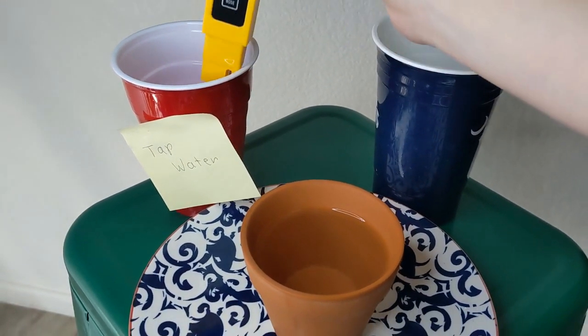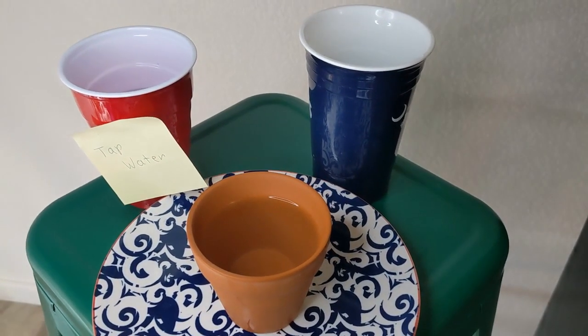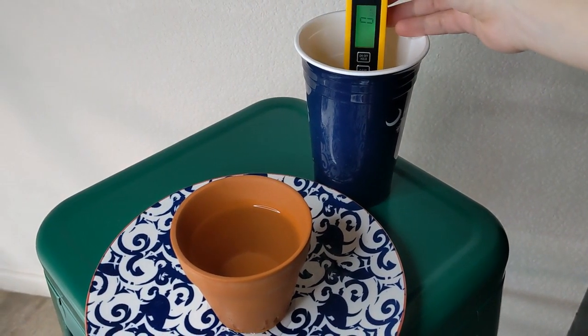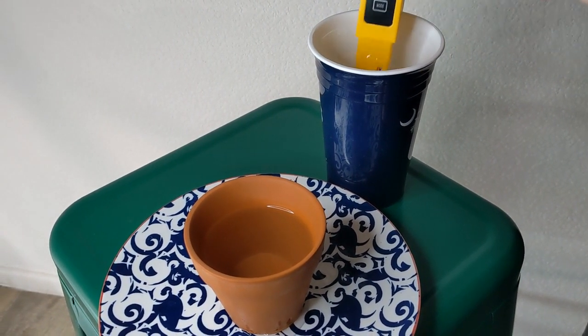I left the distilled water in those containers and waited. At the 10-hour mark I measured again — those ppm measurements started at zero — and I discovered that after 10 hours the plastic cup still read zero parts per million, but the terracotta pot had increased the ppm levels of the water inside to four ppm.